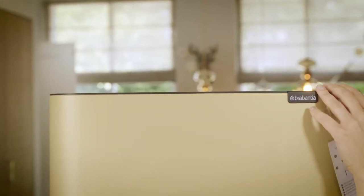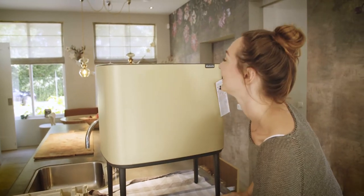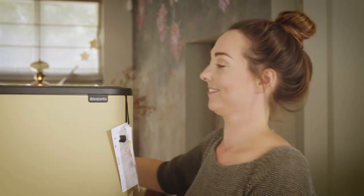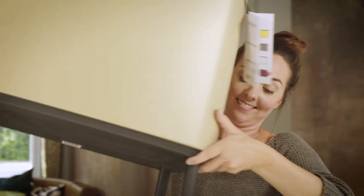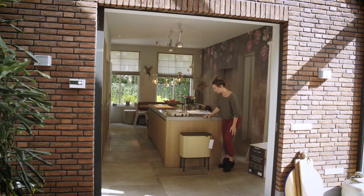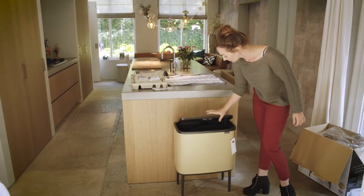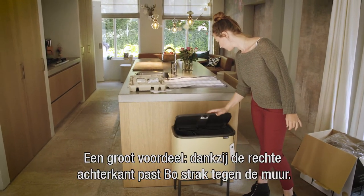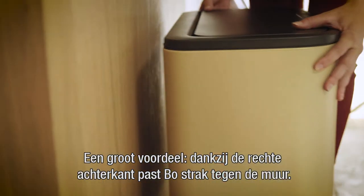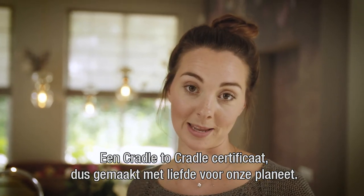That's just gorgeous! A big plus is that it fits closely to the wall because the Bow has a flat back. And very importantly, it's Cradle to Cradle certified - so made with love for our planet.